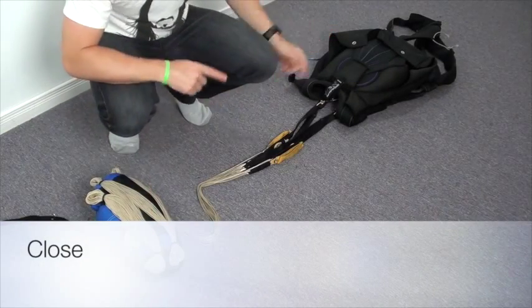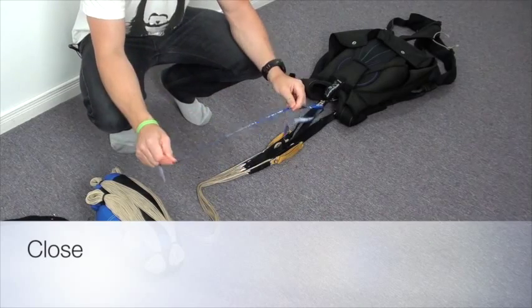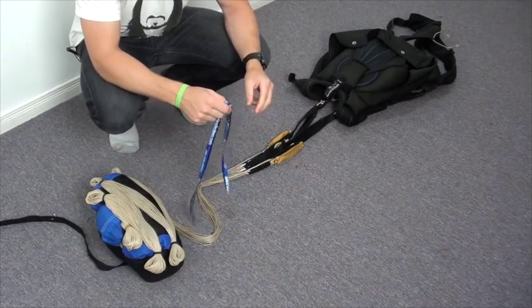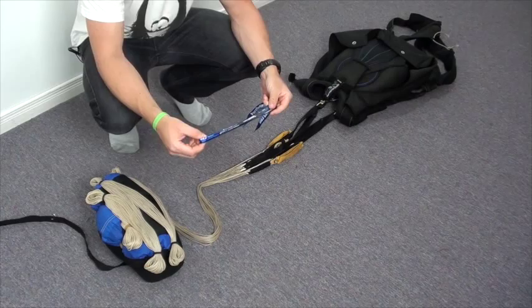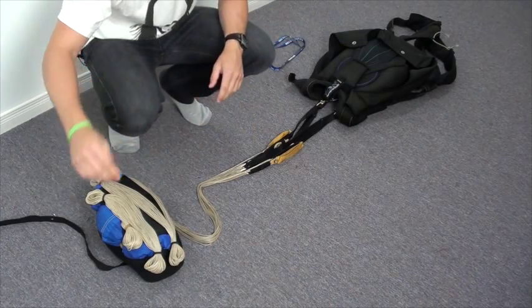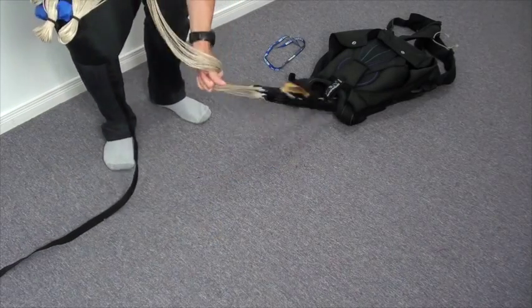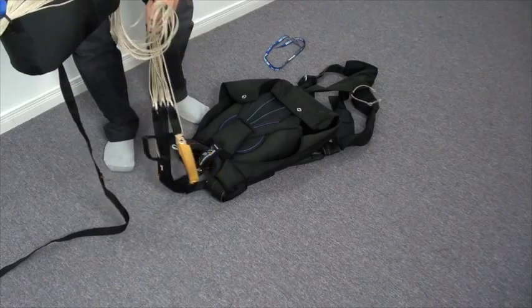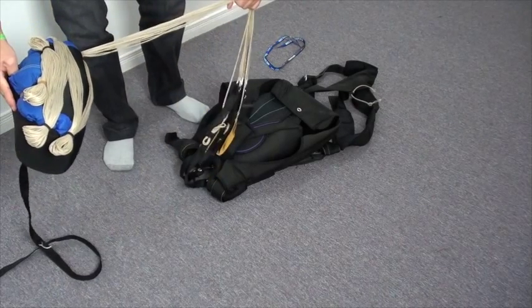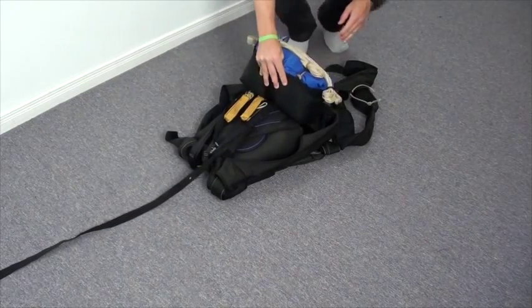Now we're ready to put the D-Bag in the container and close it up. You want to make sure you have a pull-up cord or a packing tool for the next part. The best way to do this is to grab the D-Bag and drag the container into frame. We want to pick the D-Bag up and over the top.